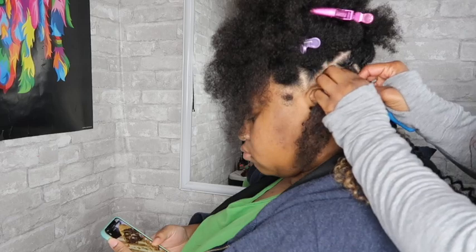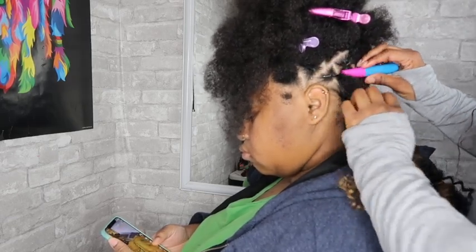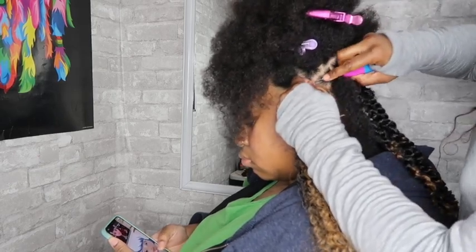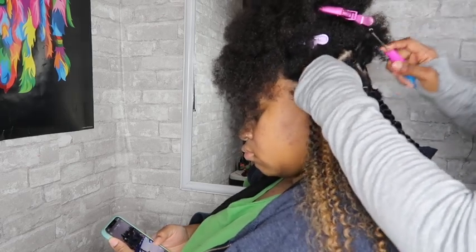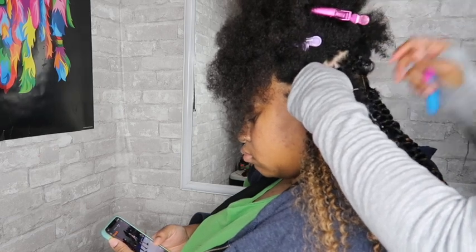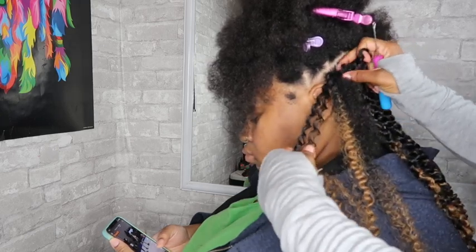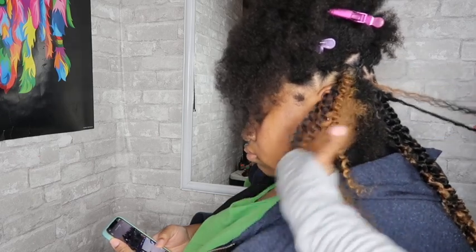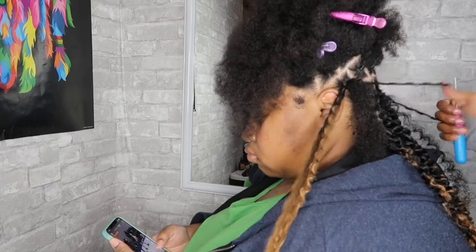Once the boxes are already done, I am now going to insert my crochet needle from the bottom of the box and latch my crochet hair onto it. I actually do two pieces but I'm going to do them one at a time — pulling only one piece of crochet hair through at a time. You also want to make sure your crochet hair is fluffy during this stage because we want medium-sized passion twists and not little ones.